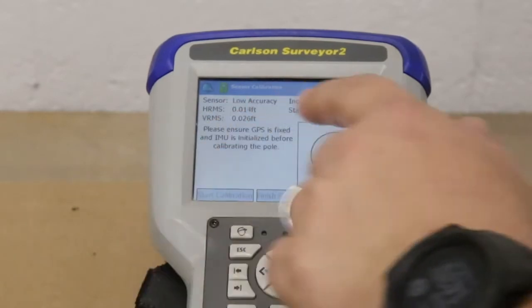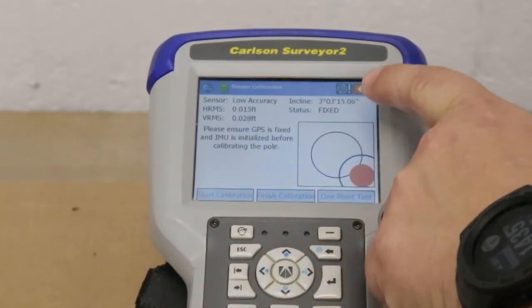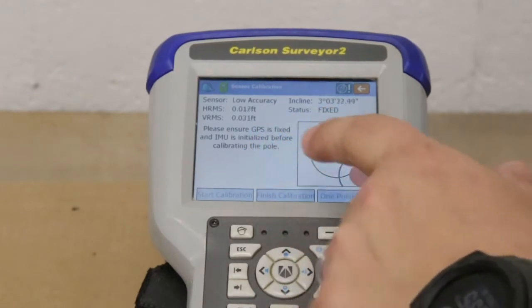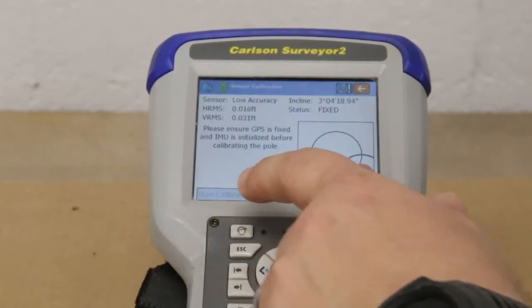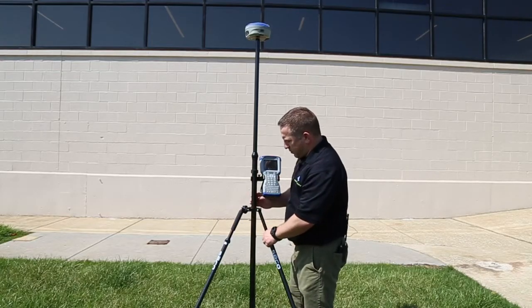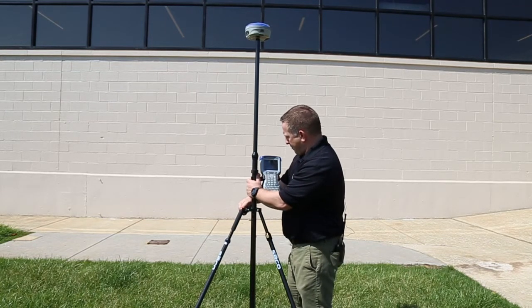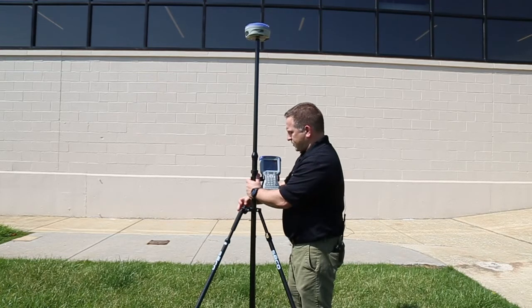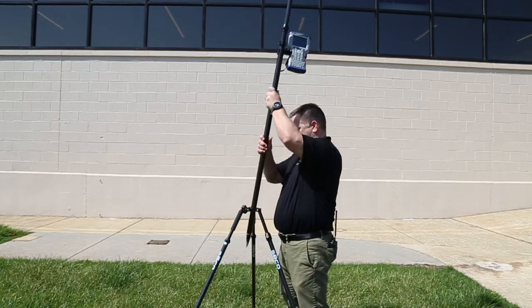On this screen, make sure you're fixed. Once I get out there and start moving the pole around, you'll see the Start Calibration option come up. I'm going to take the pole out and move it back and forth — that's going to help trigger the calibration.